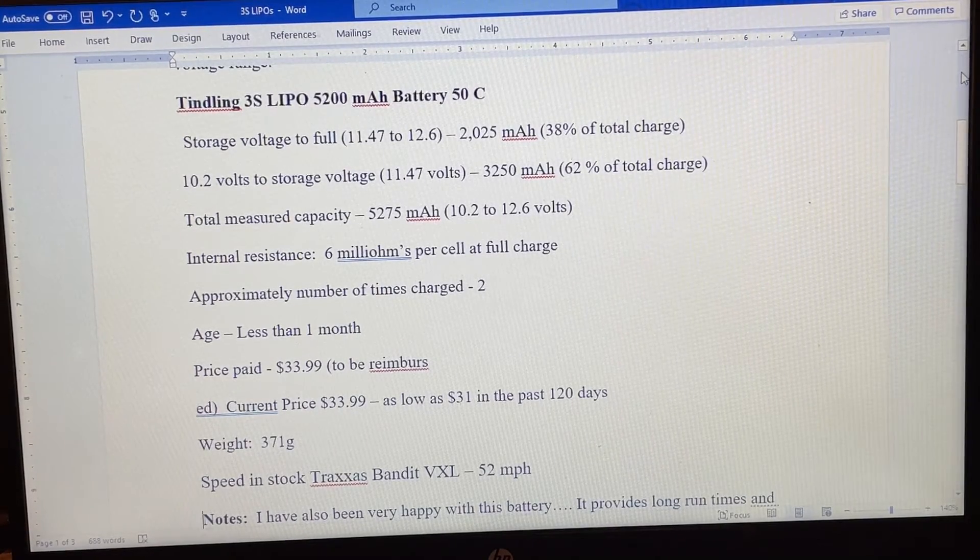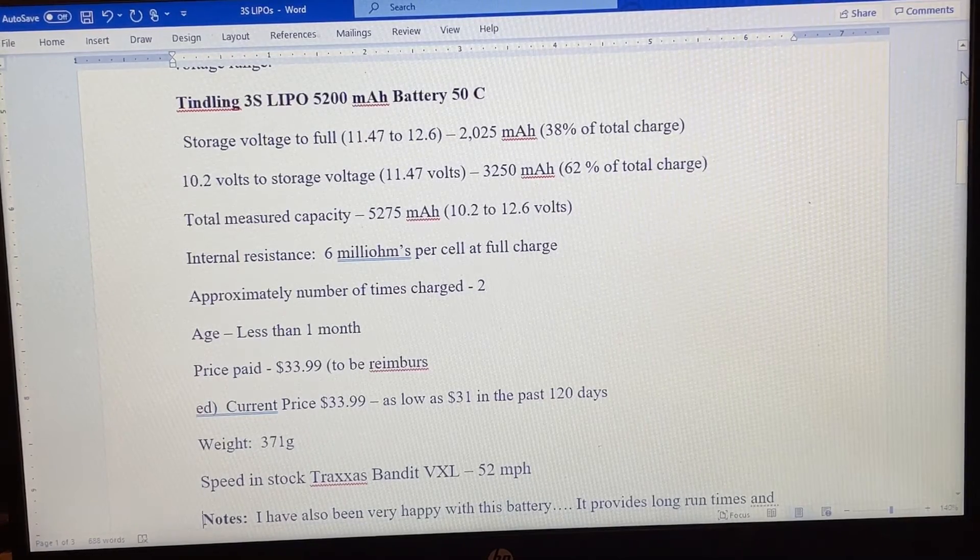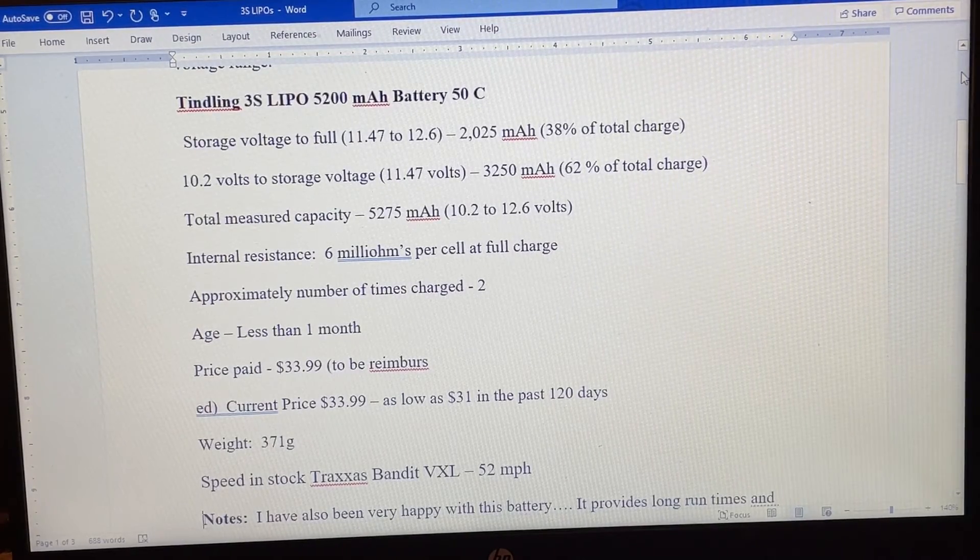Some of that difference could be due to the fact this was the first time I charged the Tindling battery — it's not broken in. However, I'll post a link in the description to a really good test someone did on breaking in batteries. The findings were that it's negligible and makes very little difference. Small improvements were found in some categories, but for bashing and the types of uses these batteries are most likely being bought for, it's really not going to make a difference.